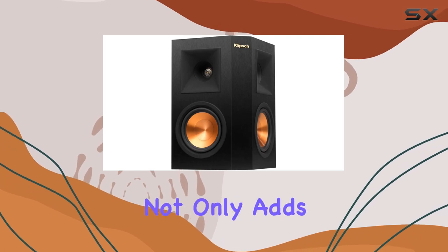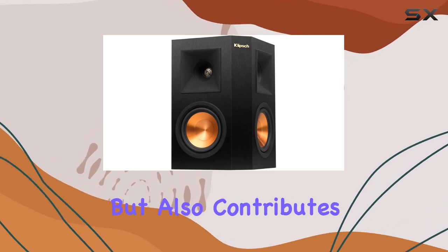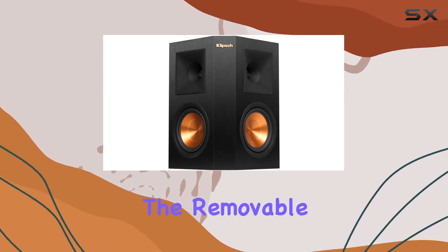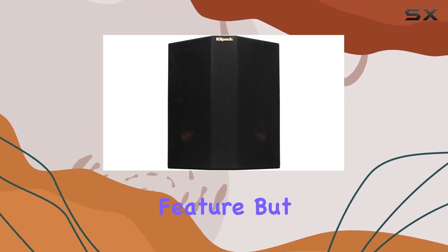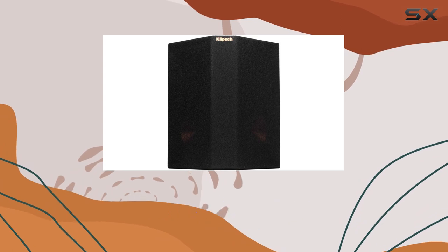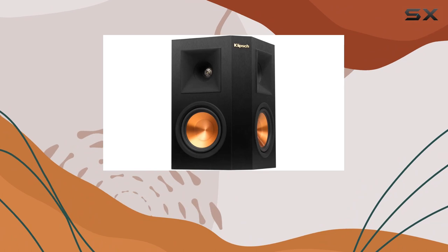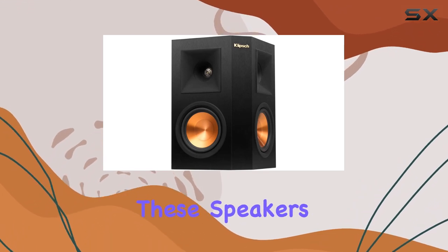The MDF cabinet with brushed polymer veneer baffle finish not only adds a touch of elegance to your room but also contributes to the overall durability of these speakers. The removable grill is not just a protective feature but also a flexible one, allowing you to customize the look according to your preference.